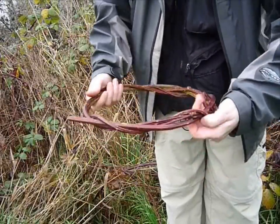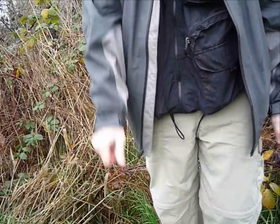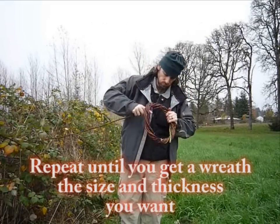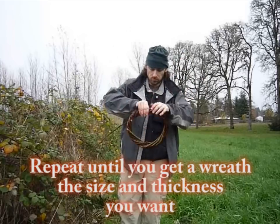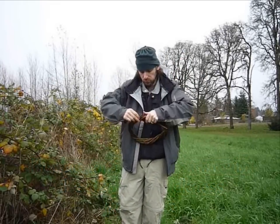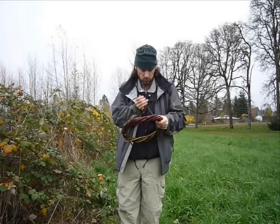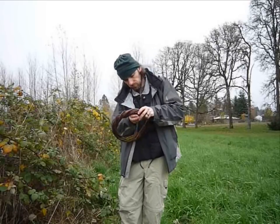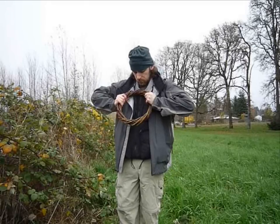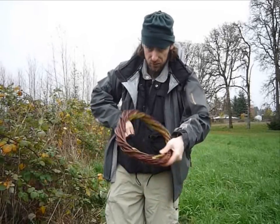Okay, just see what we need. Still not much of a circle, but we'll continue going. At that point, you can go back and trim off any extra pieces that you don't like.